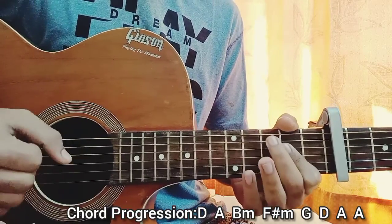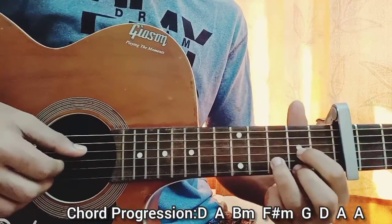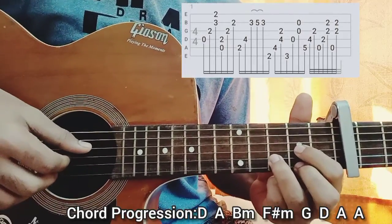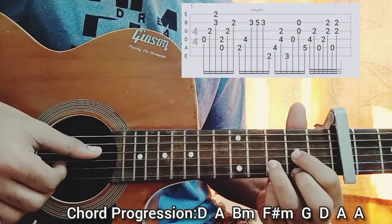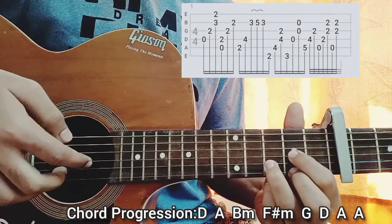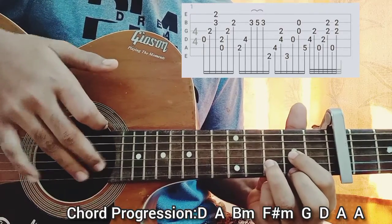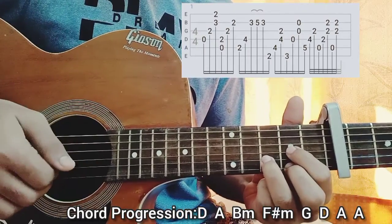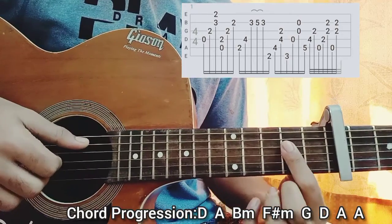Let's get started right into it. Have a look at the tab — we start with the D major chord. Blackbear starts off saying the word 'cheers' and we start off playing the D string open, then the G string second fret with the index finger, and then pluck the B and high E string all together with the ring and middle finger — second fret and third fret.